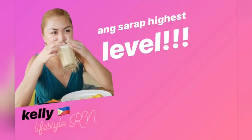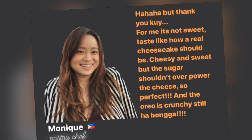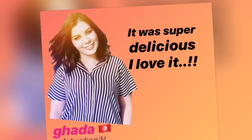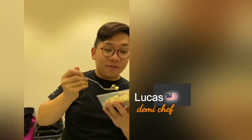Oreo cheesecake — Oreo cheesecake review. But it's good. Very good. The Oreo is still crunchy. Oh my God, put it in the freezer and it's still crunchy.